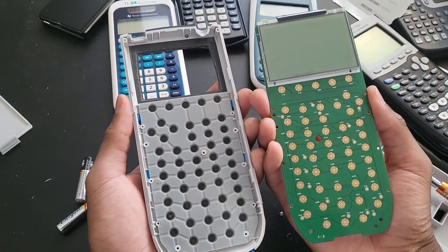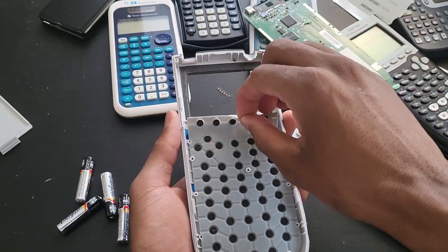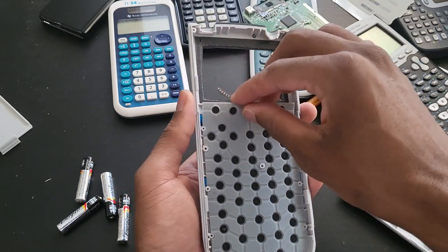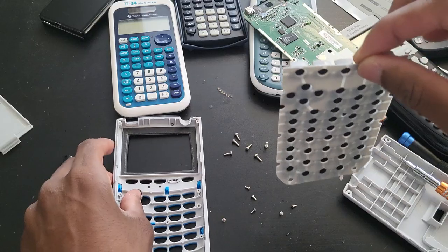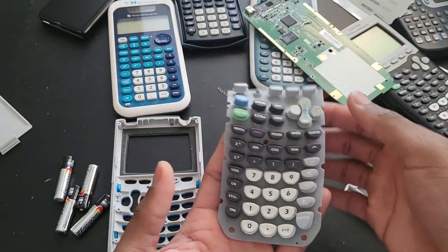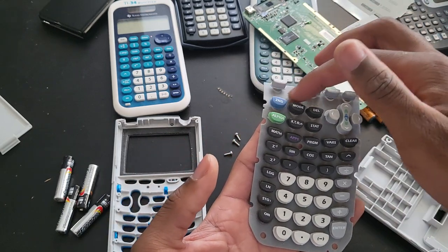And once again, everything looks intact. I'm gonna remove this. I'm really happy to see this — so this is like the TI-89 Titanium. That means the keys actually sit on top of — they stick to this plastic cover right here, this plastic thing.